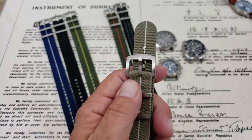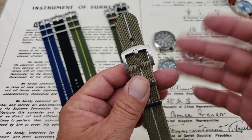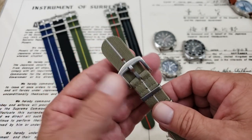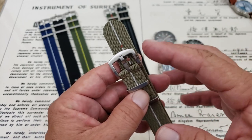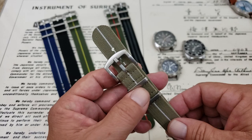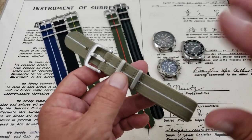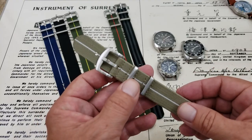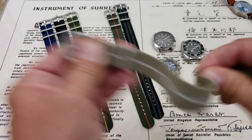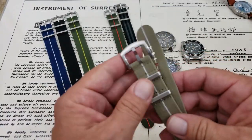Hey guys, OFD checking in here today. We have some more straps on the channel. I've been getting a lot of straps lately, especially a lot of straps in this material. This is the new offering from Vario. I just did a review of their hand-winding Eclipse watch the other day — really cool little watch, I'll leave a link to that video below. They also sent out these straps to check out, and it seems like elastic is the material to have these days.